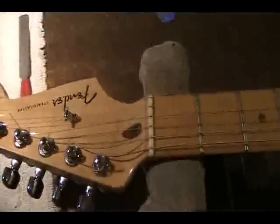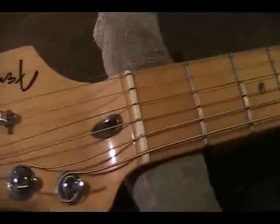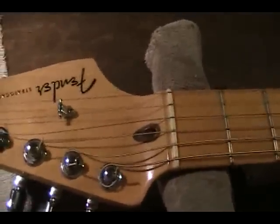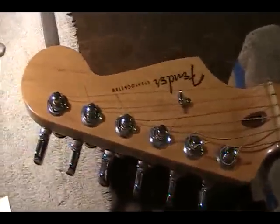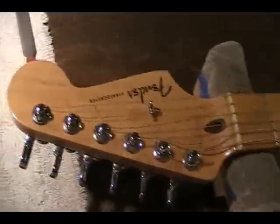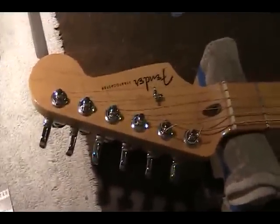These small truss rods — don't turn them. Don't even try. Bring the guitar in. Let us turn it for you. We won't break your truss rod. A lot of times, if you buy a guitar off eBay — and I always try to discourage that — some guys will sell a guitar on eBay and they're just dumping it because the truss rod is broken.